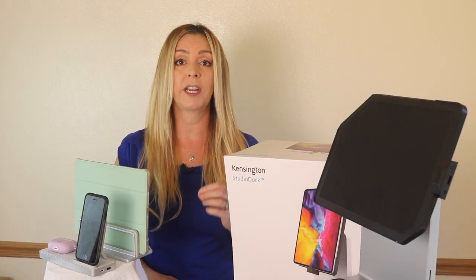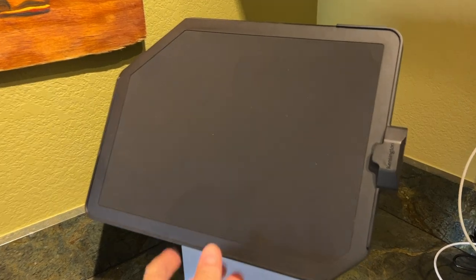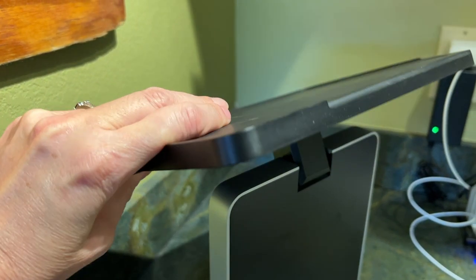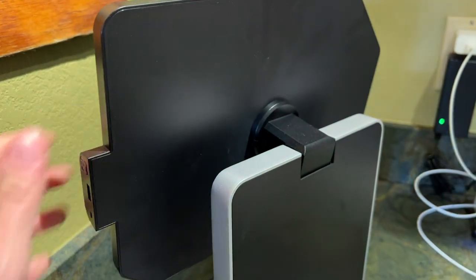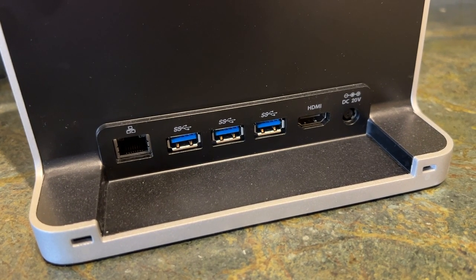Of note, this is for the newer iPads only that use the USB-C charging connector. The dock can be used either vertically or horizontally, and it moves easily. Plus, you can tilt it in a whole array of directions for use while standing or sitting down — it's very customizable. There's also an array of connection ports so you can set up your workspace just how you want it.